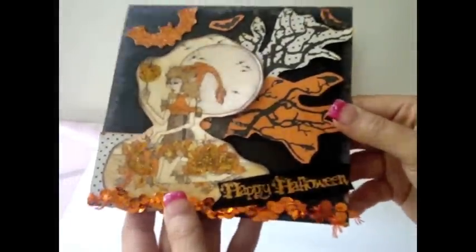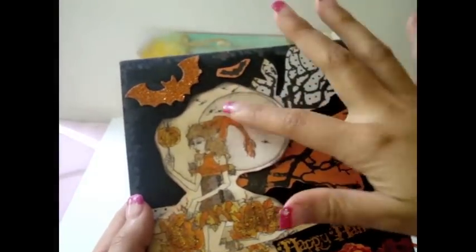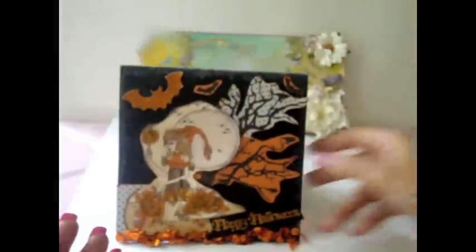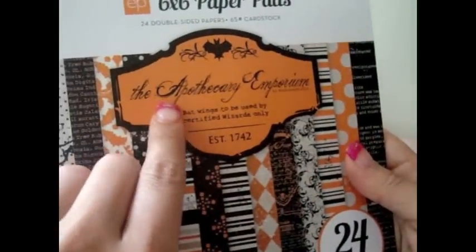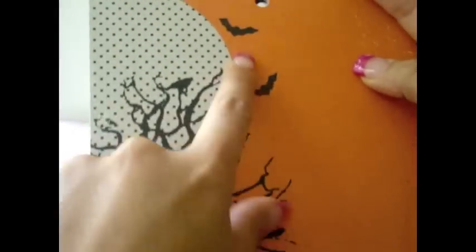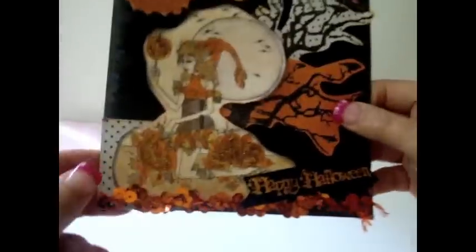I made this card pretty dimensional. As you can see right there below, I added some dimensionals — glue dots — on the bottom. I fussy cut this paper of the tree from a paper collection by Echo Park. It is the Apothecary Emporium paper and I just love this sheet so much. I used the first page and cut around it, then used about a quarter of the moon here for this side of the card.